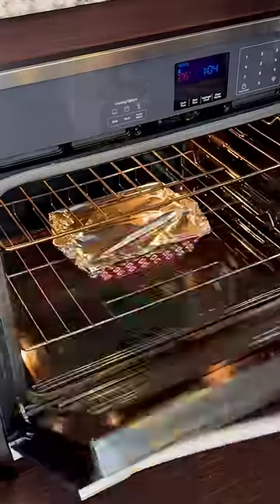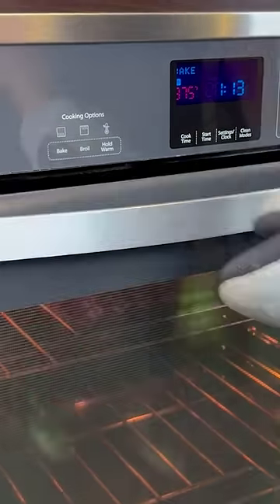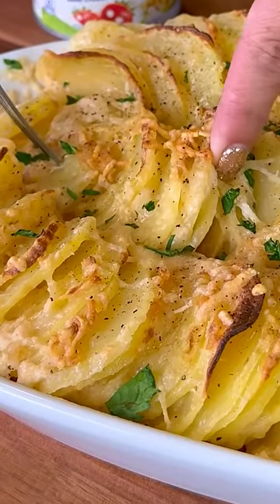It's been 50 minutes, and we're gonna add more Parmesan cheese. Now we broil for about three to five minutes so that we can get that crispy coat. Once I transfer into my serving dish, I like to add a little bit more pepper and fresh parsley. It looks so yummy and creamy.